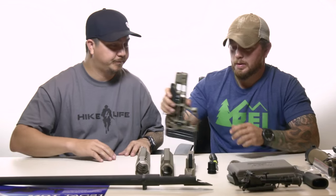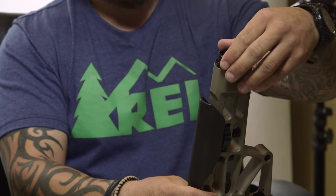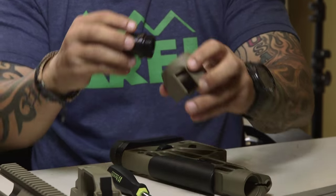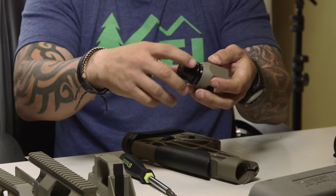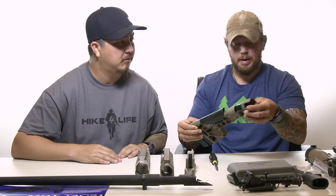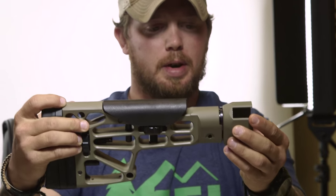You guys all know by now I'm not a gunsmith — I just like to tinker around. But Tyler, this is one of your areas of expertise. We're going to start with the buttstock. We'll take this adapter supplied by MDT and screw that miniature buffer cap into the rear housing, then the buttstock slides over. You can see how it snaps in — there's an audible snap. The only thing that holds it on is this single bolt, which we'll screw in.